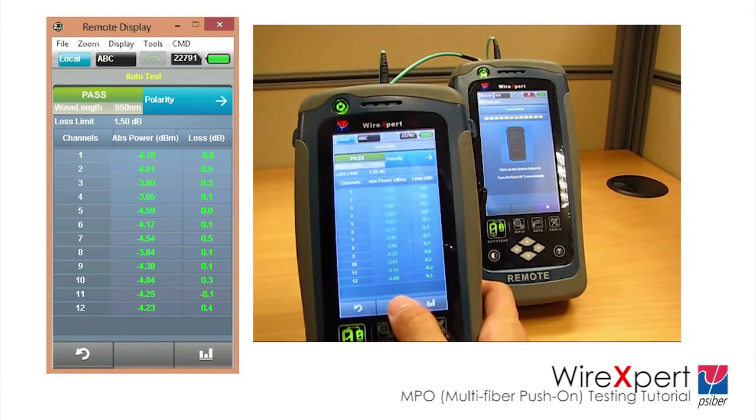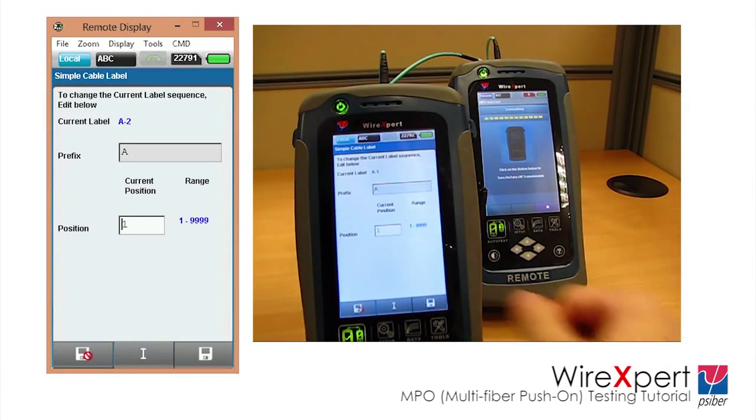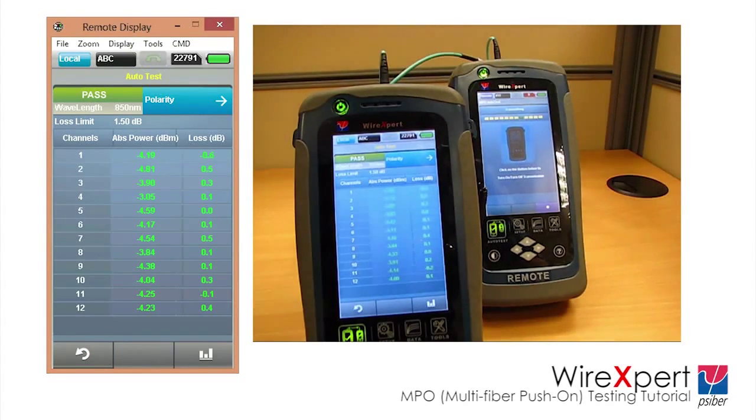Test results can be saved by clicking the Test button. Enter the labels and click the Save button again. Saved results can be viewed by pressing the Data button on WireExpert, or exported to PC software for PDF printing or reviewing later.